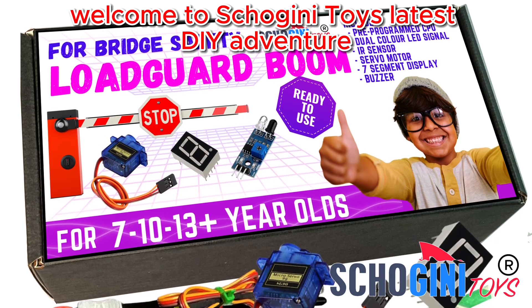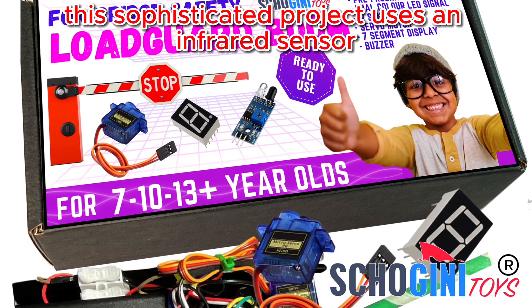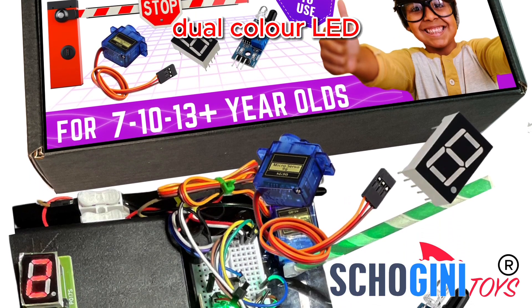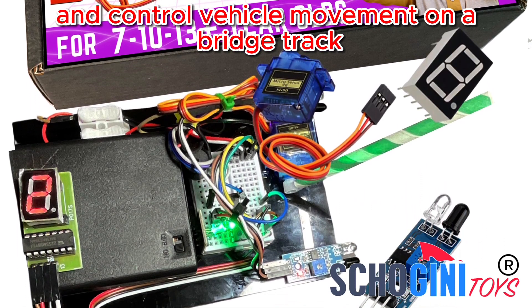Welcome to Shogany Toys' latest DIY adventure: the automated bridge load control system kit. This sophisticated project uses an infrared sensor, servo motor-operated boom barrier, dual-color LEDs, a buzzer, and a 7-segment display to monitor and control vehicle movement on a bridge track.